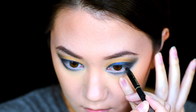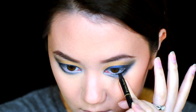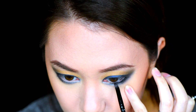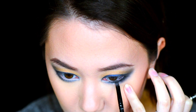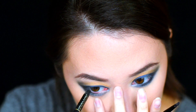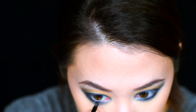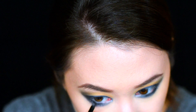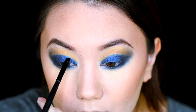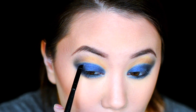Taking a black gel eyeliner, we're going to place that on our waterline and then smudge it out. Taking the shade Paralyzed on the thin liner brush, we're going to begin redefining our crease on the blue side so that we have a nice, crisp line where they both meet.